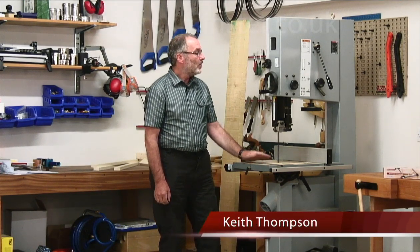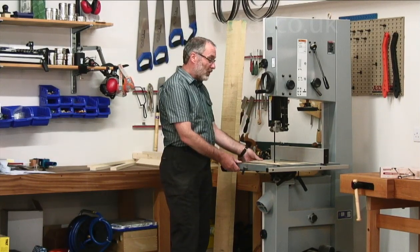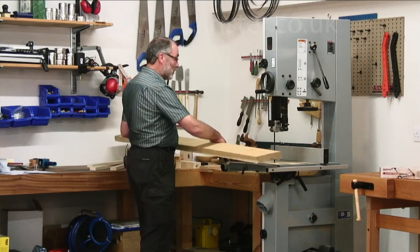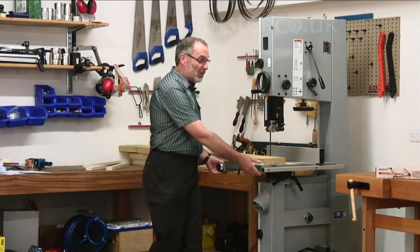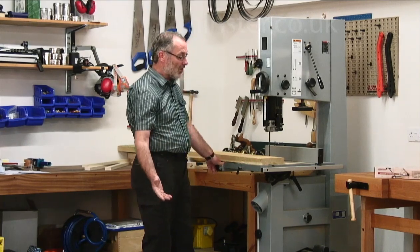Most workshops have a bandsaw. This is a decently sized machine, maybe in a double garage size workshop. You can do most of your work exactly where it is, but occasionally you'll come across a job where you need to rip down a long board and clearly there isn't enough room. To move a bandsaw like this at 150 kilos is hard — it could damage the machine and maybe even damage you.